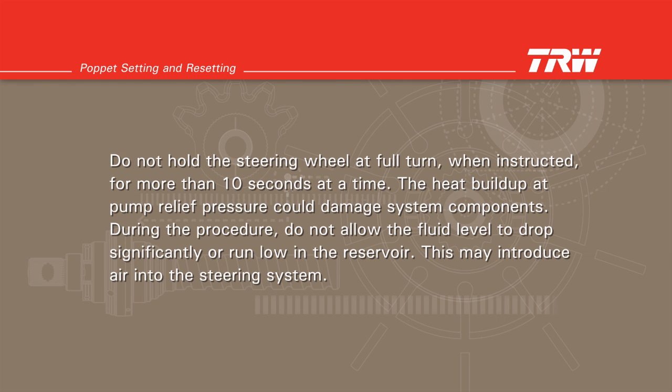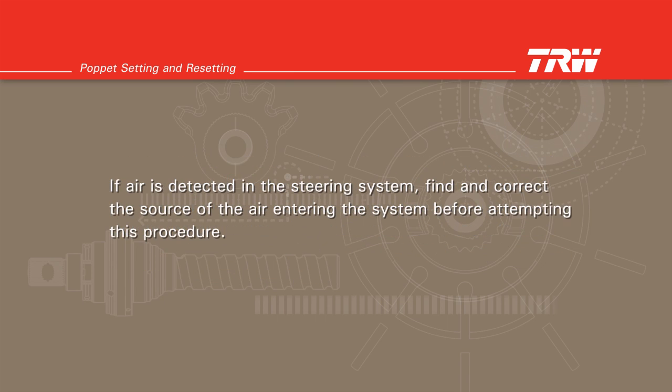Do not hold the steering wheel at full turn when instructed for more than 10 seconds at a time. The heat buildup at pump relief pressure could damage system components. During the procedure, do not allow the fluid level to drop significantly or run low in the reservoir. This may introduce air into the steering system. If air is detected in the steering system, find and correct the source of the air entering the system before attempting this procedure.